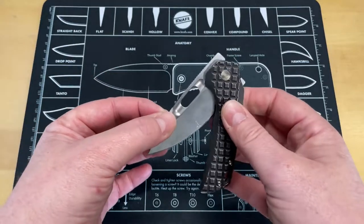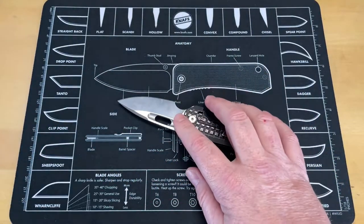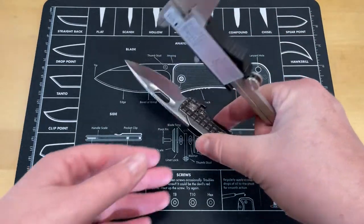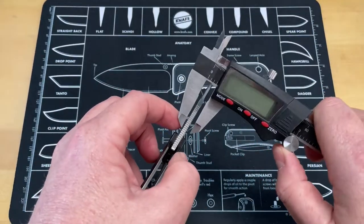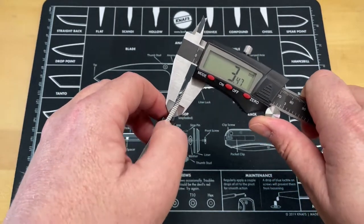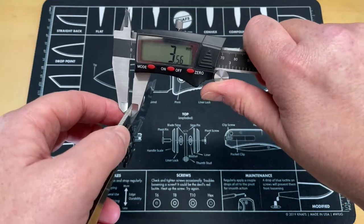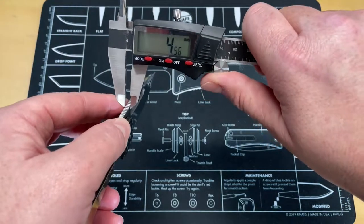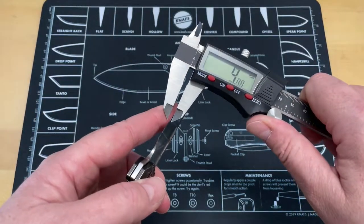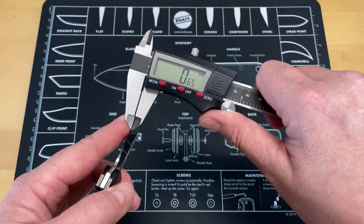You're looking at an M390 blade. They have it listed as 3.5 millimeters blade stock thickness. Let's go ahead and look at the blade stock thickness — right at about 3.5 behind the edge thickness. And behind the edge, it's about 0.6 to 0.7 millimeters. This thing cuts really well — it's not super thin.